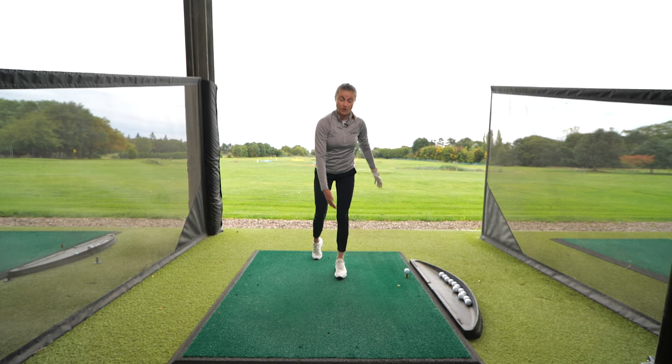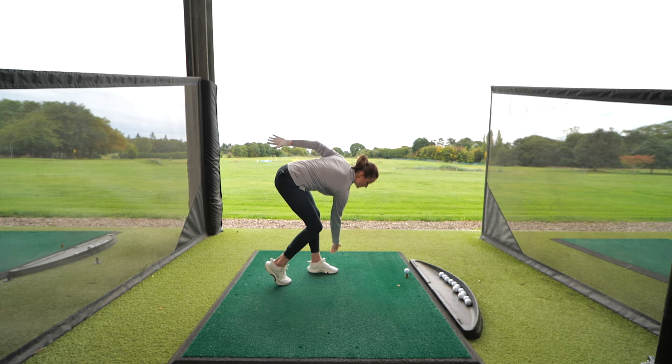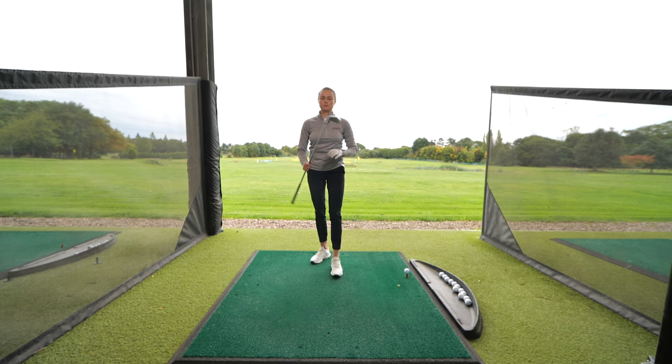Easy again — feeling the glute and hamstring starting to mobilize, bringing some rotation in, because that is the key thing as a golfer. From the side, you can see the hip positions: start up tall, reach across towards the toe, and all the way up nice and smooth. If you've got your club you can use it here, going down and twisting a little bit as well. About 10 to 15 reps on each leg.